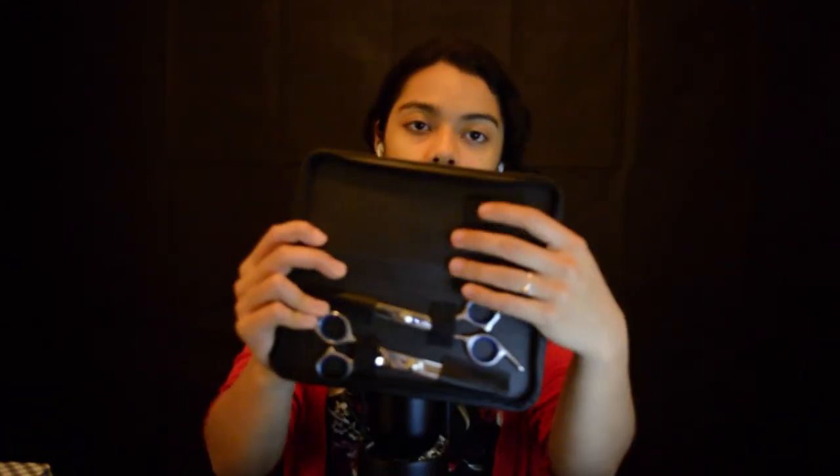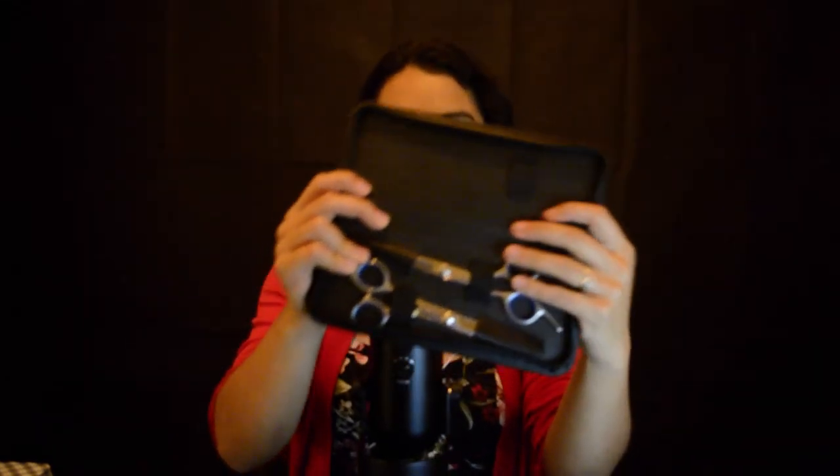I'm going to put the things that aren't hooked to the side of the box on this side right now so I can show you what it looks like. Okay, so this is inside of the box. Two scissors over here.